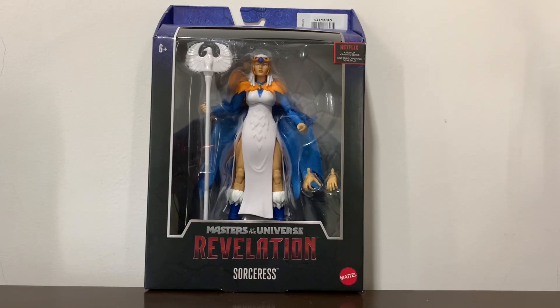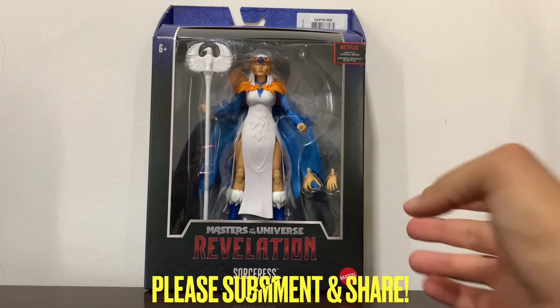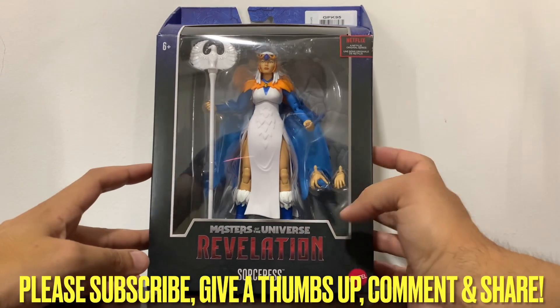Hi everybody, it's Galactic Man Larry here again with another Masterverse action figure review. Today we have in front of us from Masters of the Universe: Revelation, the Sorceress — or just Sorceress — and there you can see her looking great in the window.